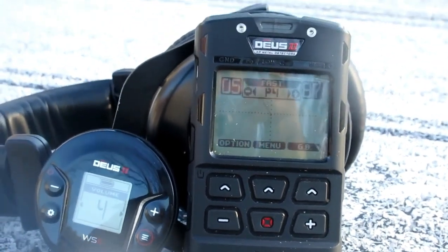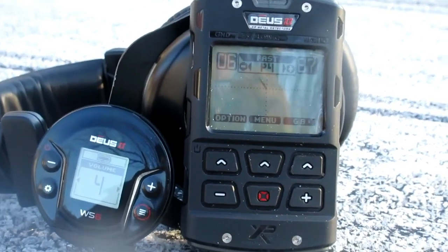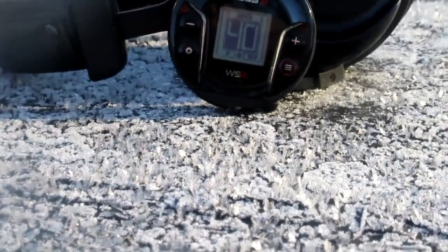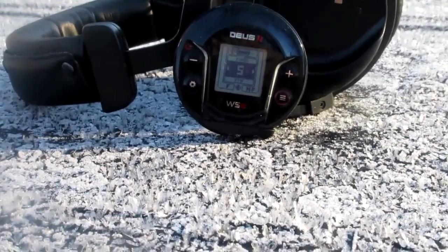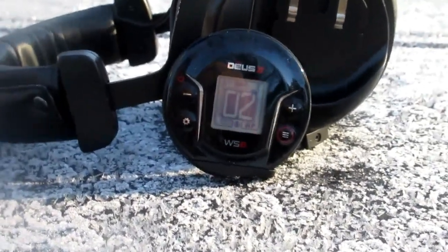I'm about the same distance from that thing now as I was when I had this camera on it last time. We're going to turn off that remote and turn on the old headphone module. That's 2.3 right there. I'm going to sweep my boot over that thing so you can see that ID.